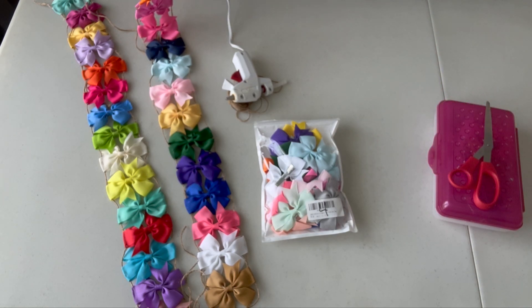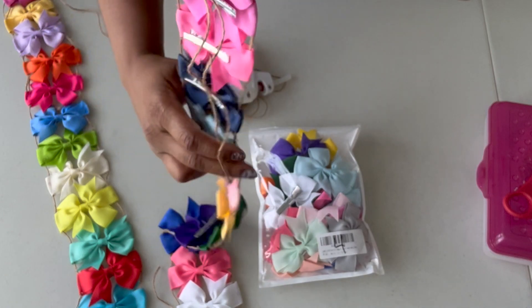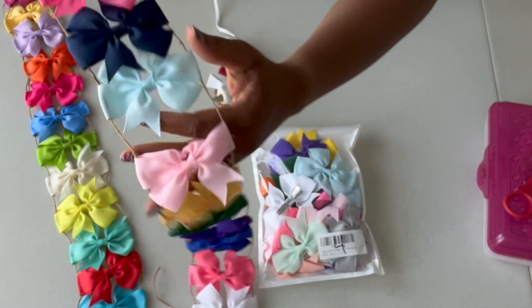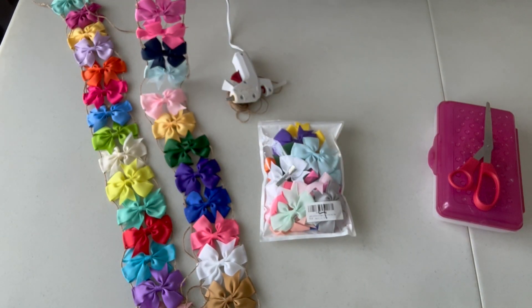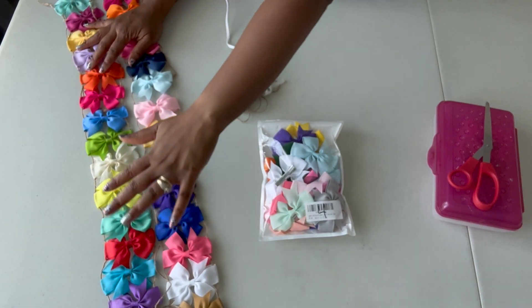This is going to hang from the entryway. I'll show you the result later. And as you can see, this is the back of it. You can see that these are real hair bows. I'm going to show you how I made these. They're going to be hair bow garlands, going in the entryway of my house for my daughter's LOL birthday party.